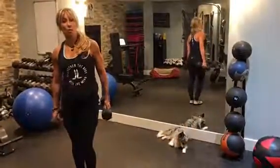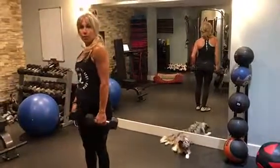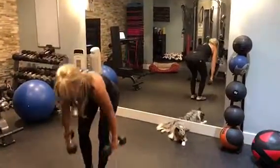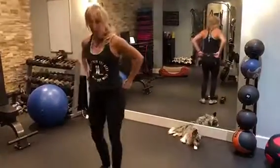Hey guys, this is the bent over lateral raise. It's all rear shoulders — basically you're targeting this muscle right here.